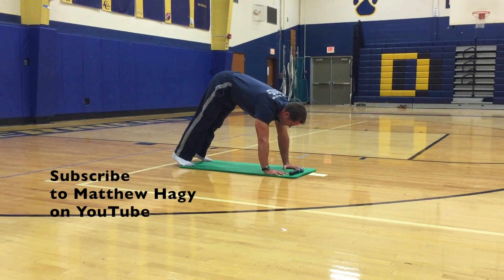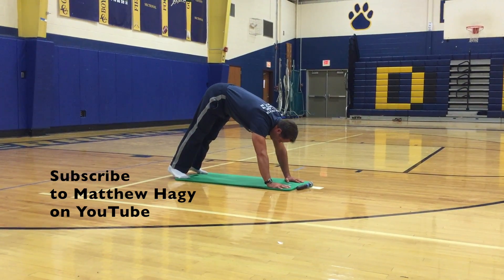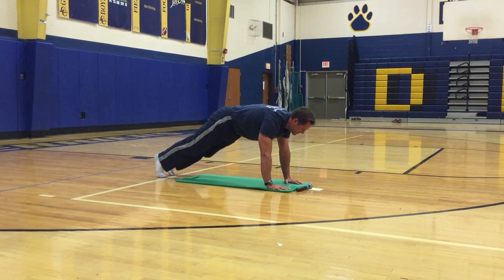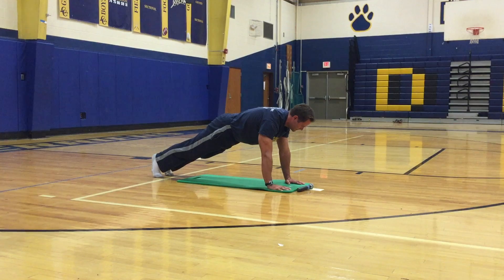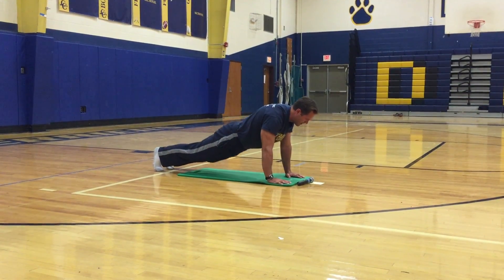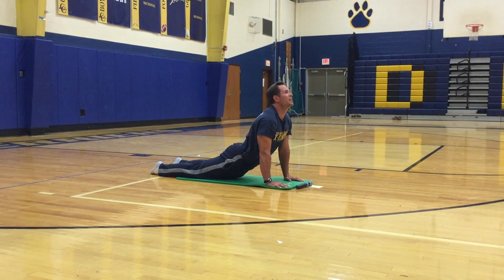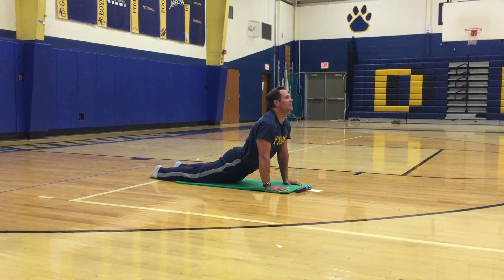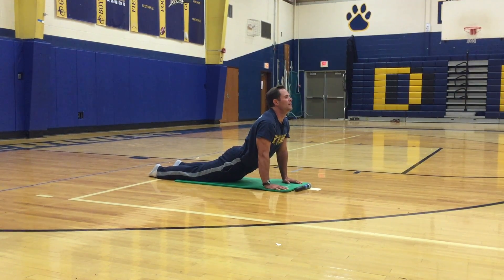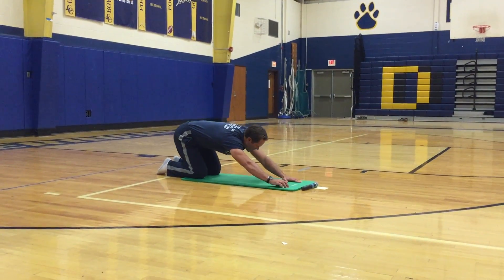Go to a plank, then roll into seal. Stretch out those abs, lift your neck to the sky. Then go back into child's pose.